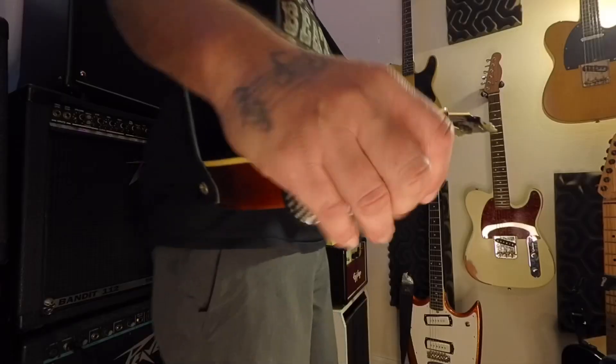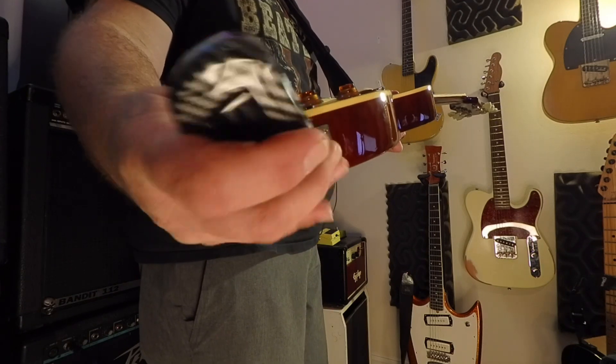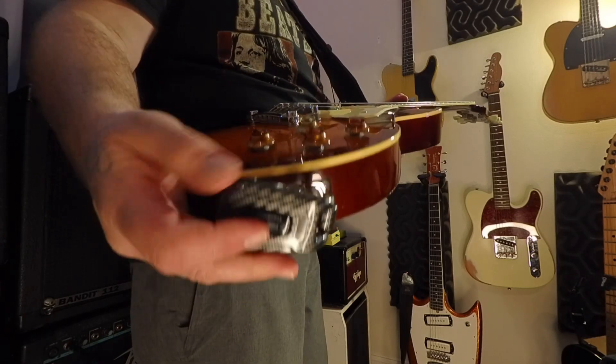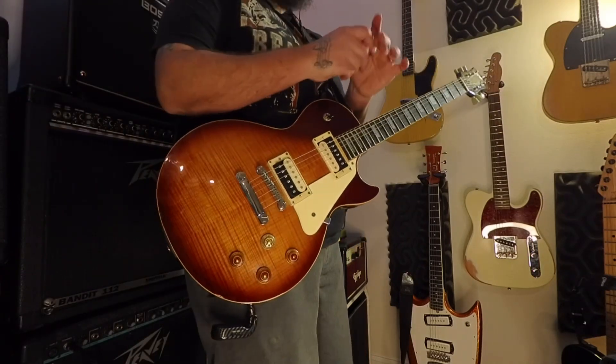Now let's hear how it sounds — I'll plug back in. I'm using my Epiphone Les Paul here, but I did test this with Strat-style guitars and it will fit in a Strat because you can swivel and angle it around; it fits in there snug. When you turn it on, it connects pretty easily. It's got 20 channels you can choose from, so if you're getting interference on one, you can choose another.